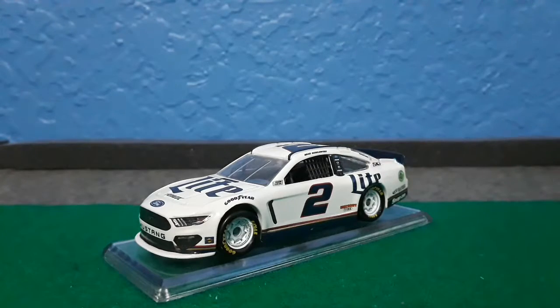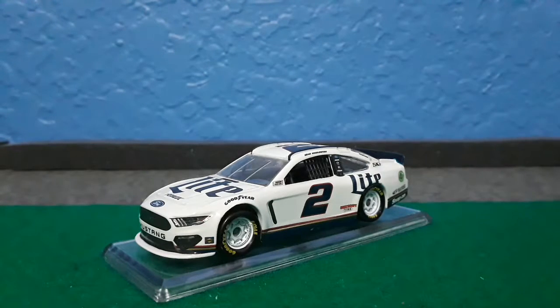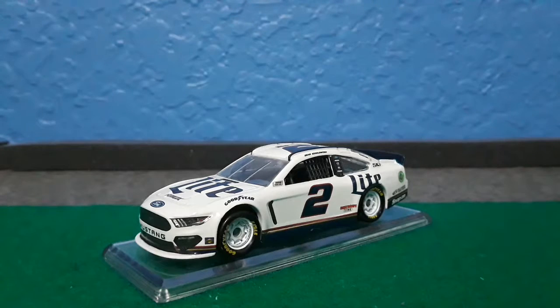Come on, just change it up a bit. At least for the throwbacks they are throwing it back to Rusty Wallace's Miller Lite General Draft paint scheme. It's just a very simple paint scheme to look at.